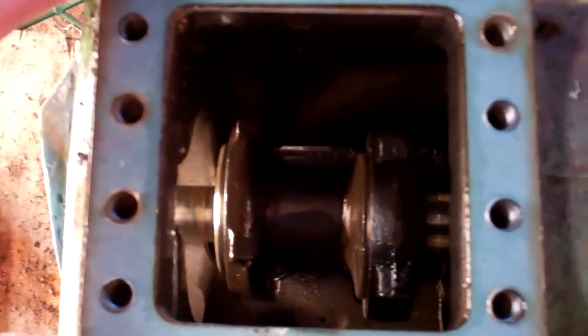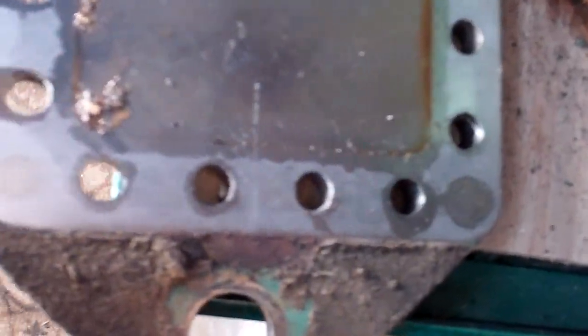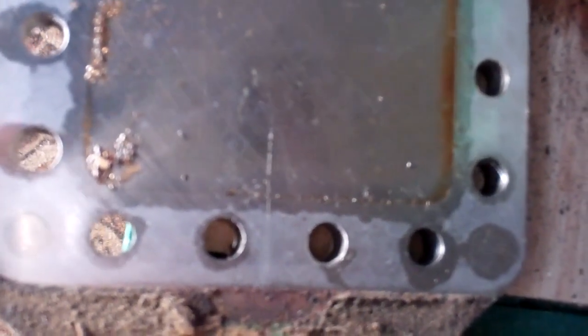I've got the base plate off. There's quite a bit of bronze metal filings around the edge there. I see some bearings breaking up somewhere.